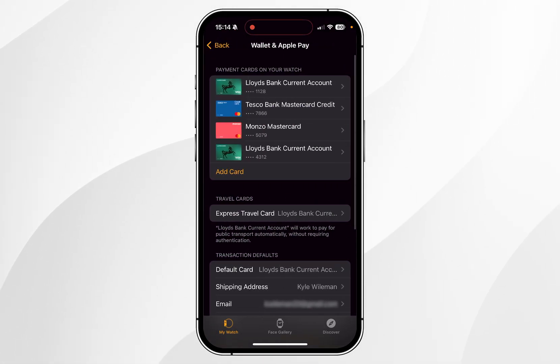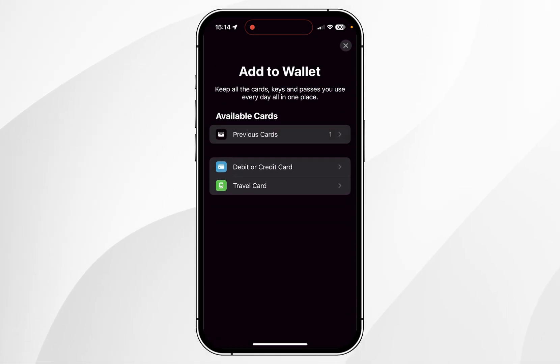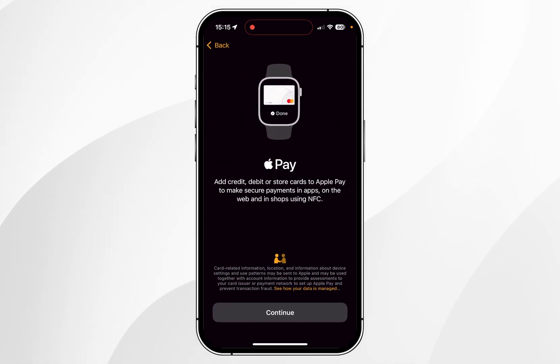As you can see, I already have multiple cards attached to my Apple Pay on my Apple Watch. However, if you want to add a new card, click on Add Card and then select the type of card you want to add — in this case a debit or credit card — and then click Continue.